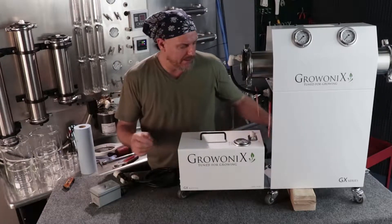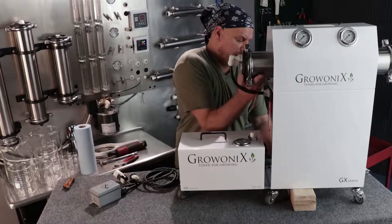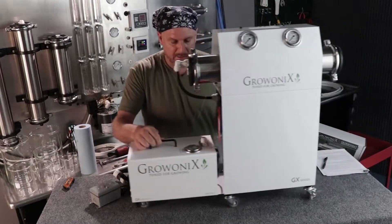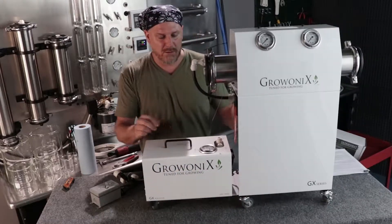Here's the power cord. Now I'm going to remove the wood underneath, and the unit is all together rolling as one cool water filter.